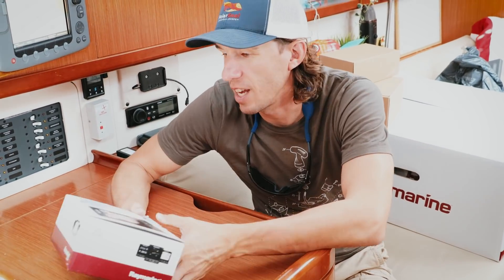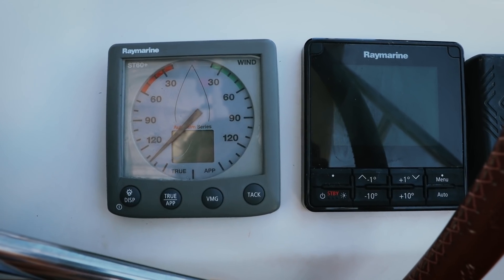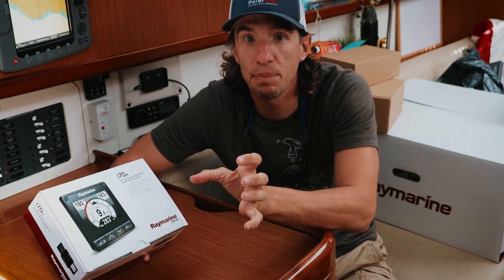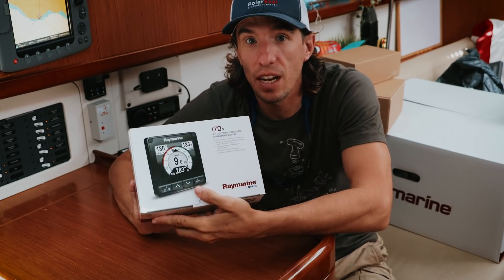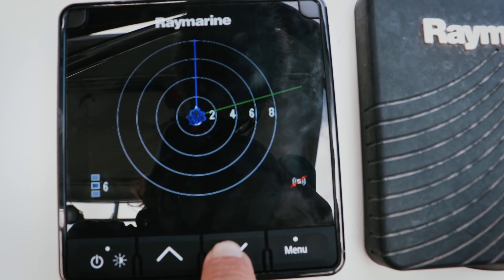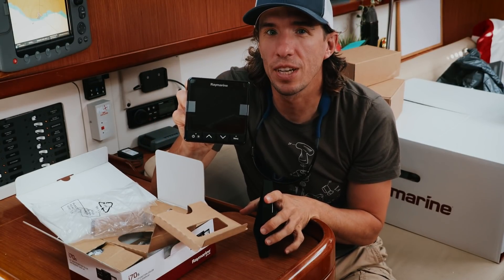One of the things I'm most excited about are these i70s multifunction displays. On our old setup, we had ST60 Plus and a tri-data, so we had one piece of equipment showing wind and wind speed and another showing depth and speed through the water. But what the i70s will do is show us everything on one display — we can select wind and speed, depth, AIS — all displayed on one screen. Almost like a chart plotter, although it doesn't show charts.